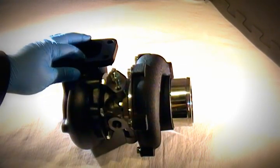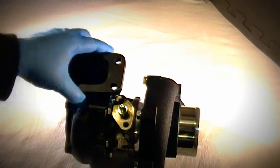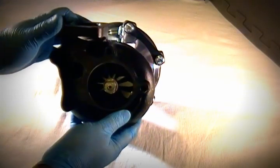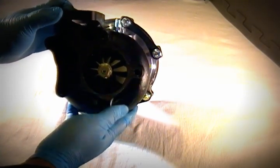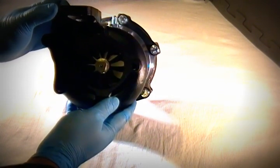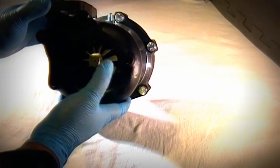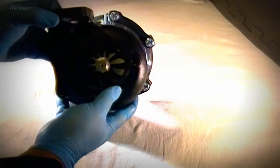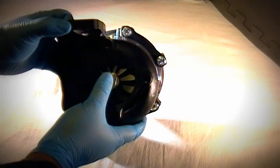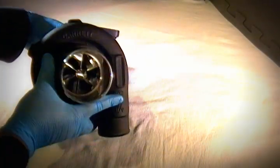This is using a standard T3 flanged turbine housing. This particular one is using a 5-bolt forged-style housing in a 0.63 AR. The standard one typically is a T3 2.5-inch 4-bolt turbine housing in a 0.63 AR. The reason we don't go any larger with this application, even at over 500 wheel horsepower, is because we're using a 71-millimeter exhaust wheel, which is a really good match for this compressor wheel at 59 pounds per minute.